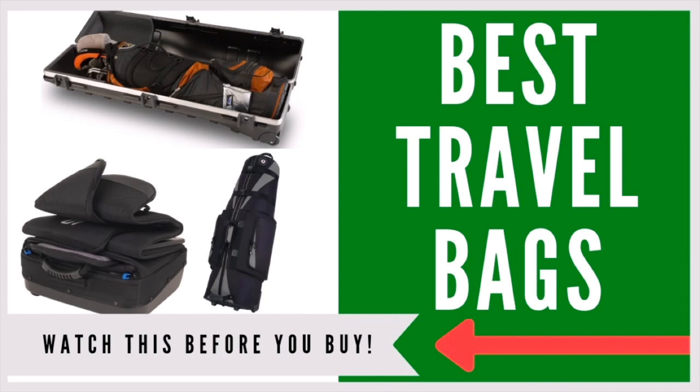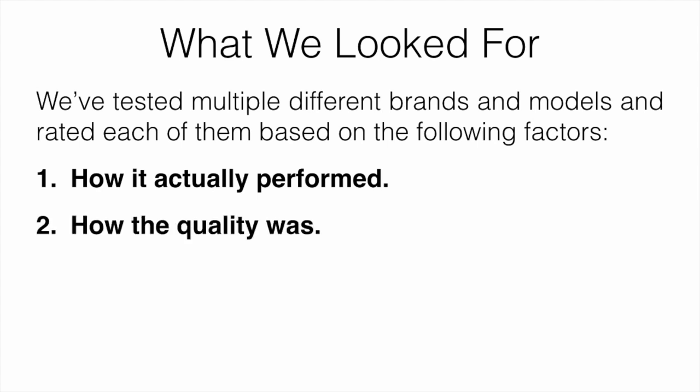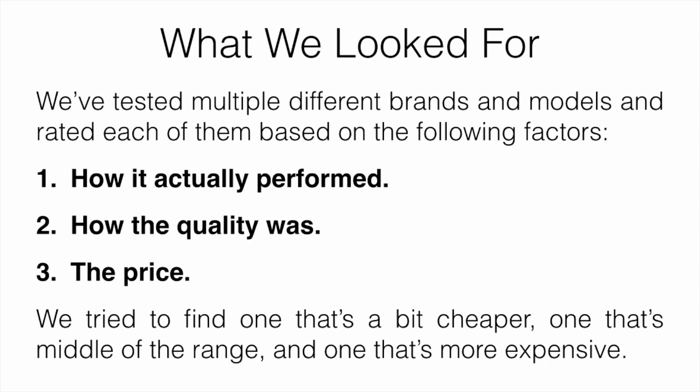In this video, I'm going to be talking about the seven best travel bags for your golf clubs. When testing them, we looked at how they actually performed, the quality, and the price. We tried our best to find one that's a little bit cheaper, one that's middle of the range, and one that's more expensive, so you can go off whatever your current budget is.